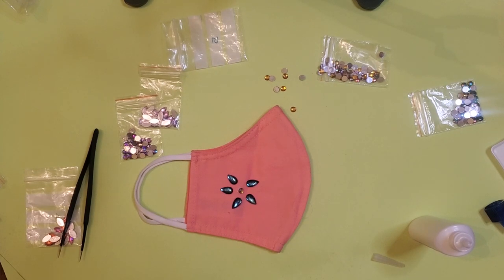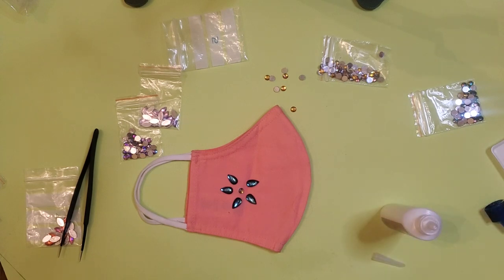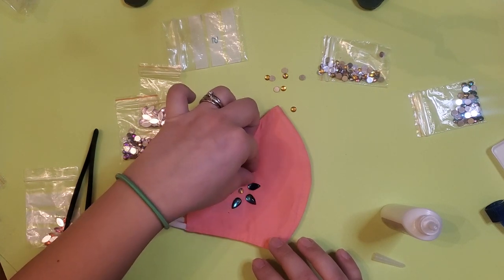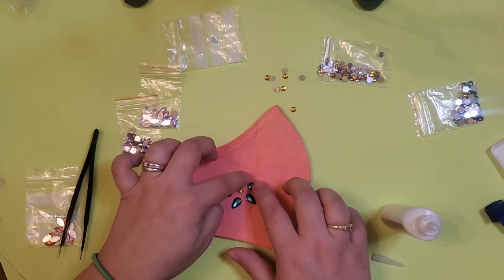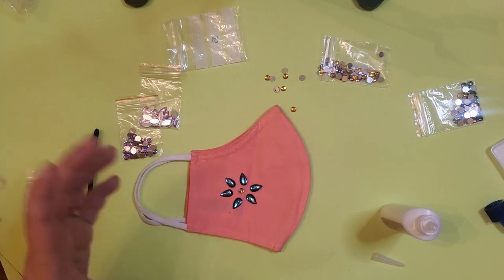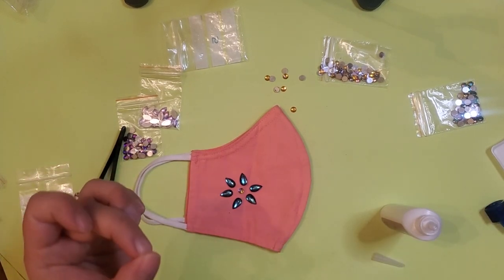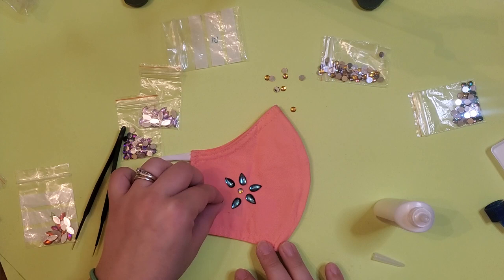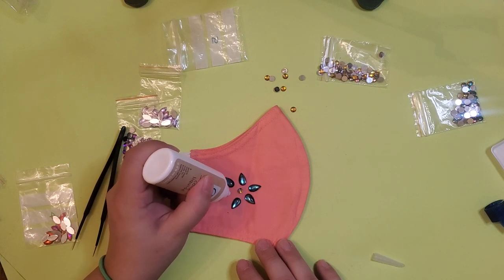There are other glues you can use — not just this one. You can use fabric glue, or you can use gorilla glue. This is what I have on hand. I'm sticking with the larger drills only because the crystal ones are so small and I don't have a bottle with a tiny little tip to place those down without a huge glob of glue. So sticking with the big ones.